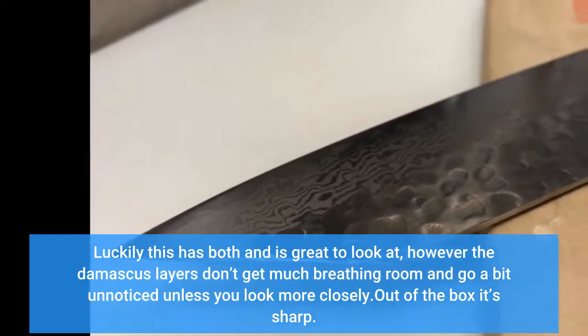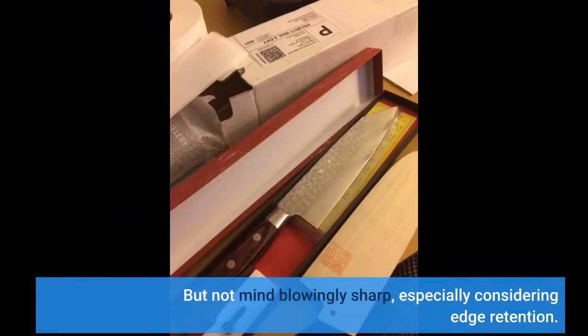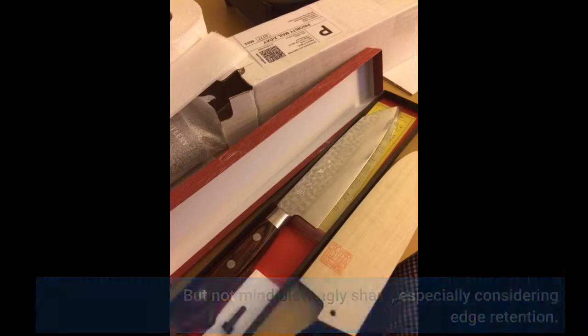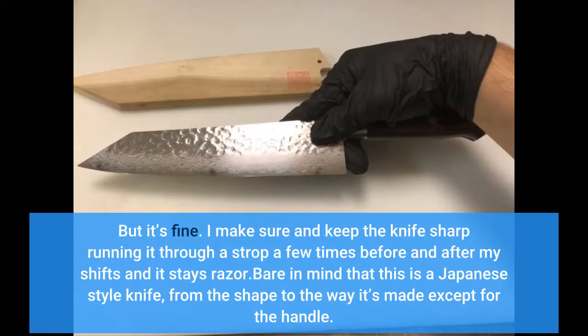Out of the box it's sharp, but not mind-blowingly sharp, especially considering edge retention. I work on a line mostly prepping food, and after a single day of use I noticed the knife had started to need more force to catch and cut through tomatoes, instead of the way it initially glided through them. But it's fine — I make sure to keep the knife sharp, running it through a strop a few times before and after my shifts, and it stays razor sharp.